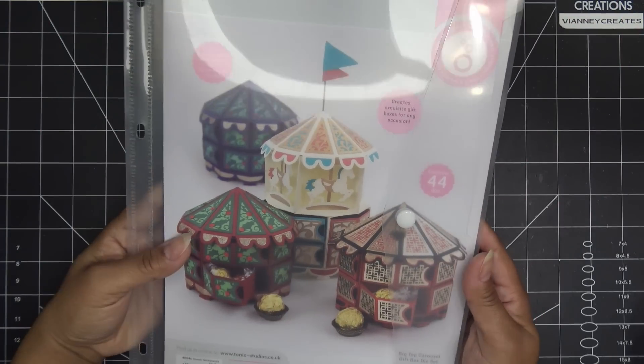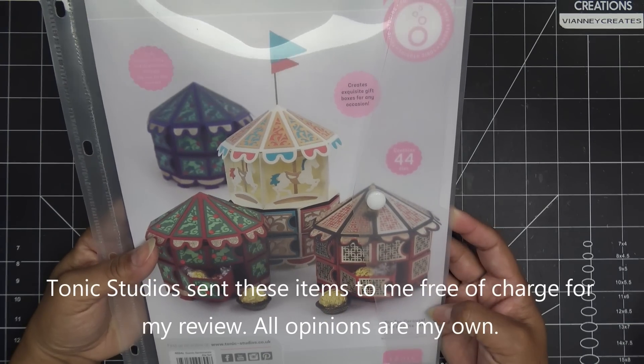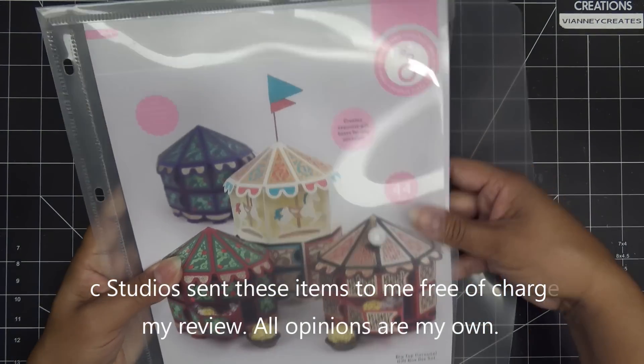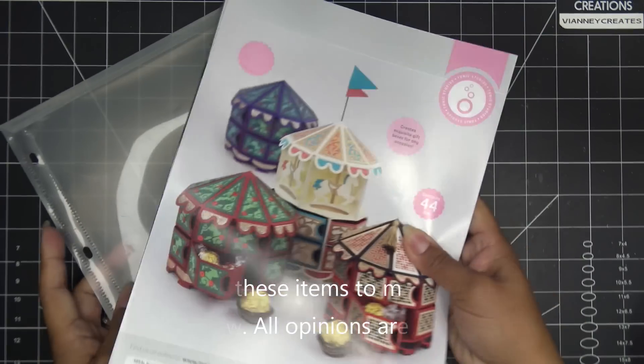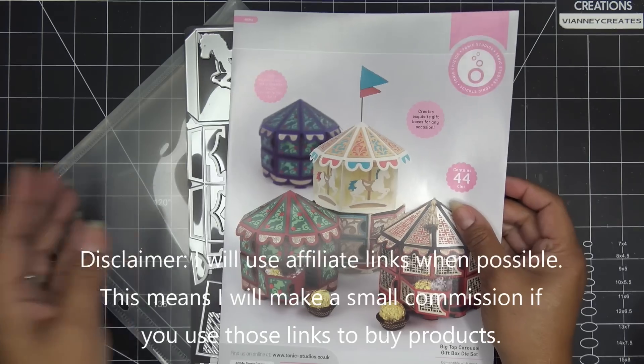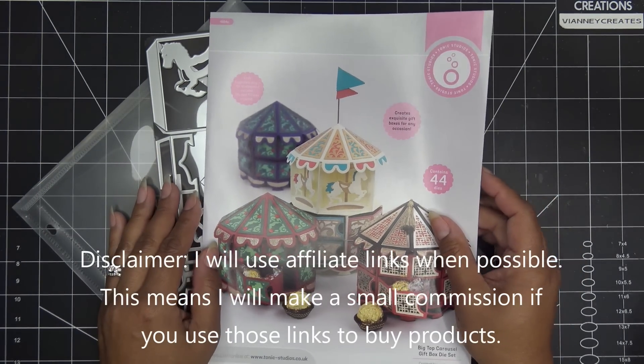Hi guys, today I'm going to make a tutorial on the new birthday week launch that Tonic had — the Big Top Carousel Gift Box die set. They did send this item free of charge; I'm choosing to show a review video of it, so all opinions are my own. Any links in the description box will be affiliate links, which means I'll make a small commission if you purchase items through those links.